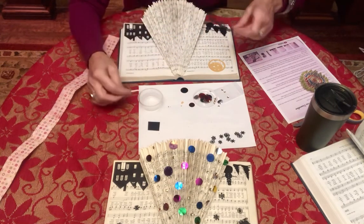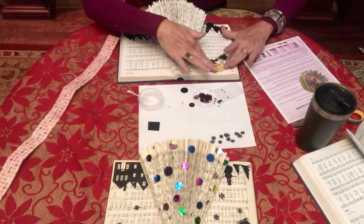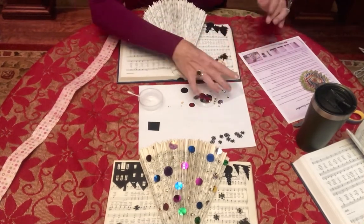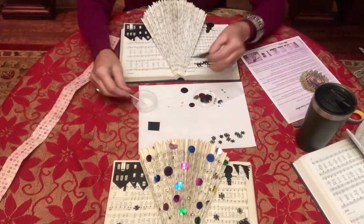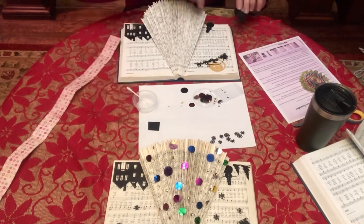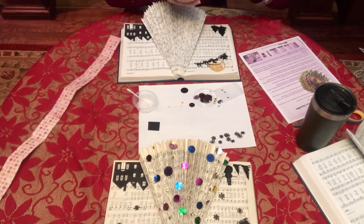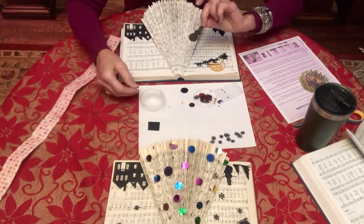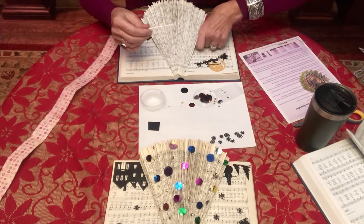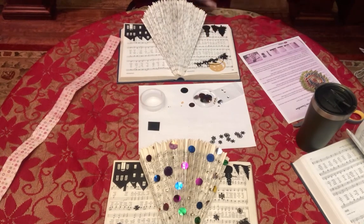We would not have been able to do this DIY during a program — it just would have taken way too long, so I'm kind of excited that we get to do it at all. Thank goodness for all the donations of hymnals. Okay, so that's down. I'm going to put my trees down — it's good to kind of place things to see where you want them to go, because once they're glued it'll be harder to move.